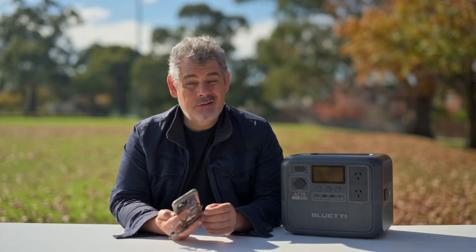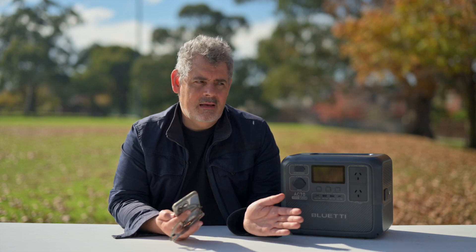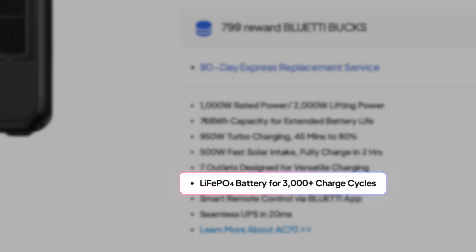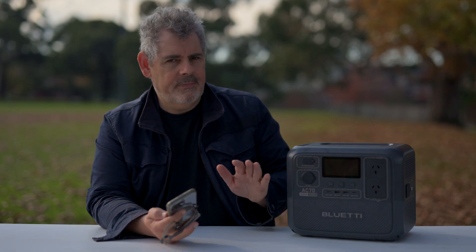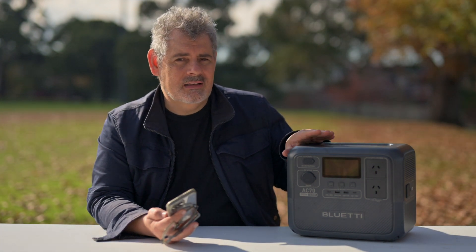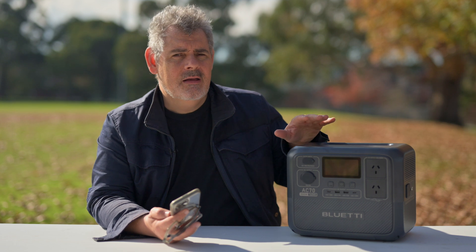This technology - and I've been looking at it for something like five years - it just keeps getting better and better. For me, the most important thing about these batteries these days is ensuring longevity. This one can be recharged 3,000 times. If you were to charge it daily, that's something like eight or nine years. Let's say you do it 300 times a year - that's 10 years. What I want to see is that they're still working in 10 years and that there are no other aspects that fail. So that's something we can only test over time.